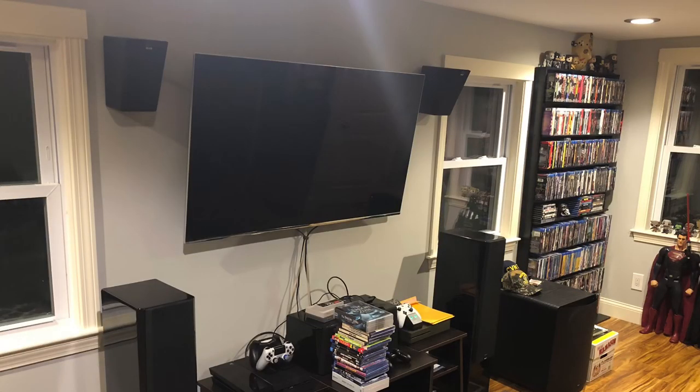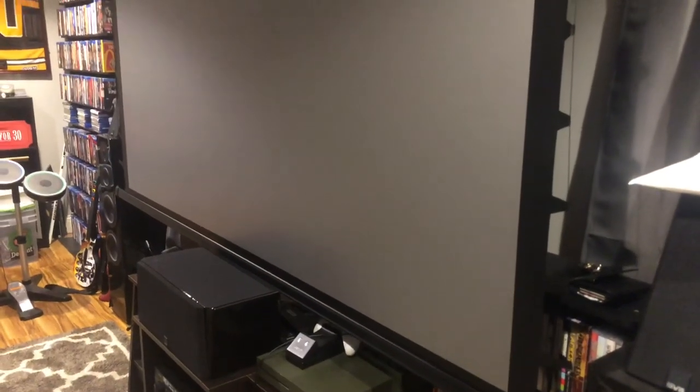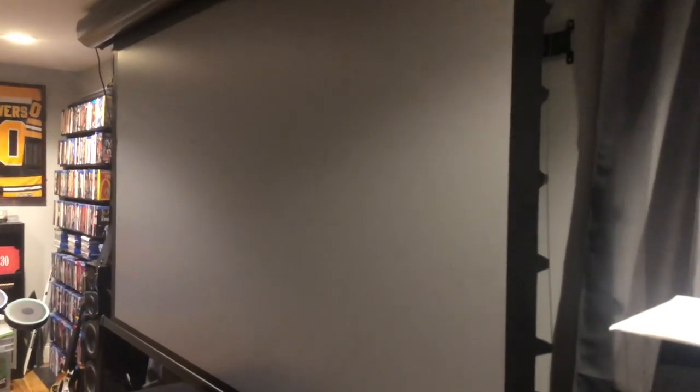Most people would say the best thing is to get a fixed screen, and I probably agree — that's your best bet. But this is really convenient: you could put this in a ceiling, roll it up, and never even see it. So I can watch on the TV behind it, play games on the TV, and you never really notice the screen is there. For the convenience factor, using the remote — one click up and down — it's a really nice projector screen from Elite Screens.